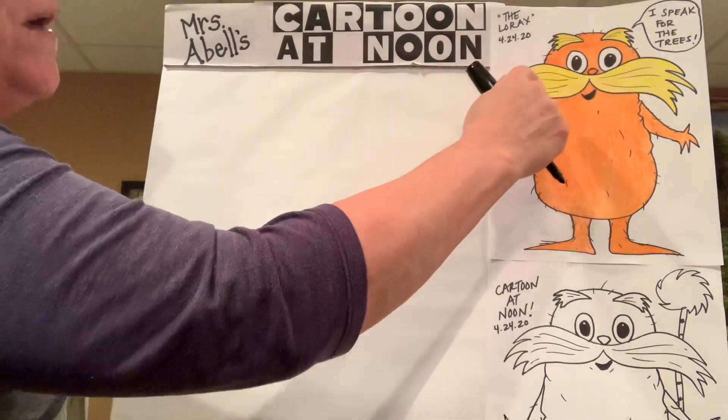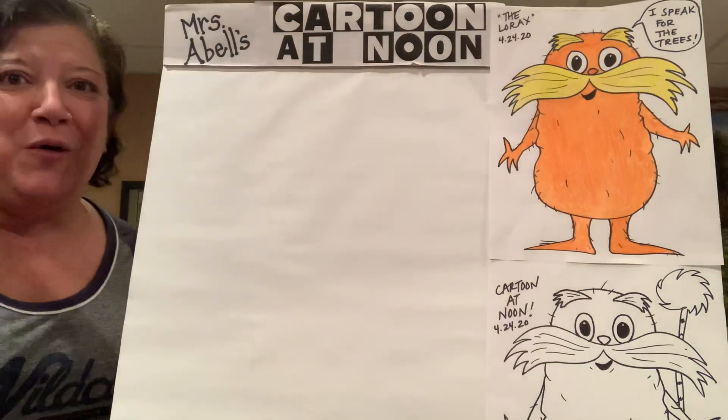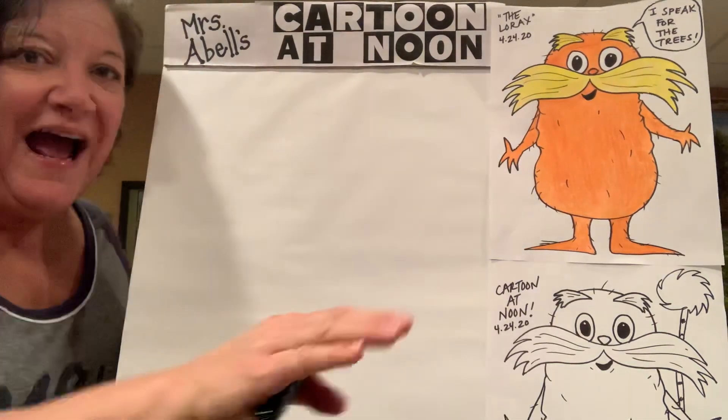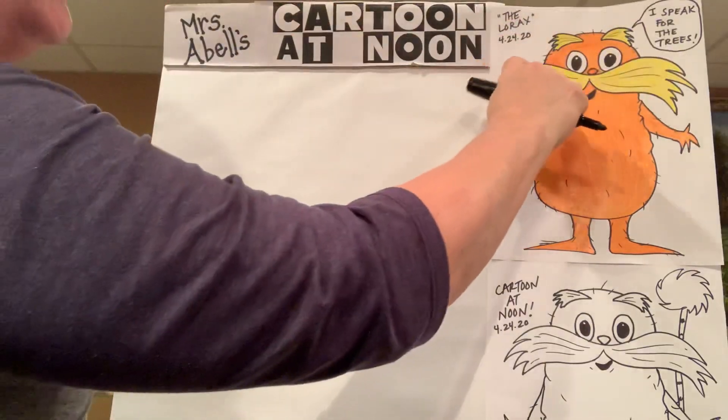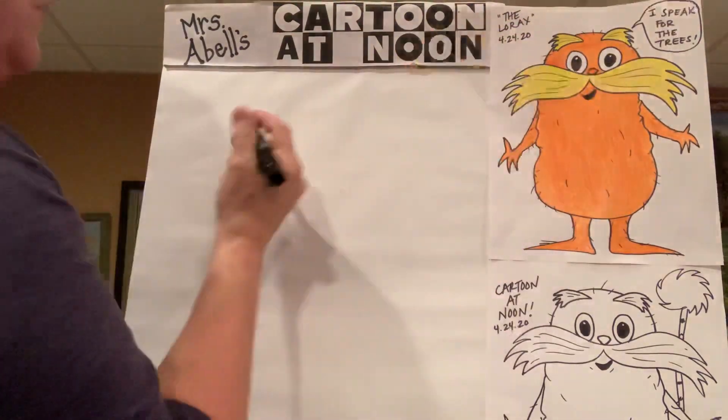We're going to start first with the Lorax's mustache. Pretend you're riding a roller coaster — it's like over the hill and down and over the hill and down. It's almost like two rainbow arches with a nice smooth valley in between those.